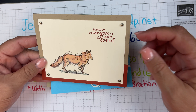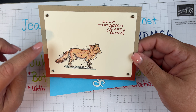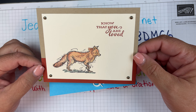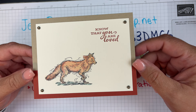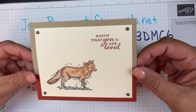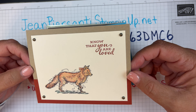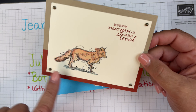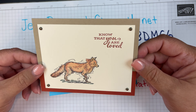I just used some Crumb Cake and a strip of Cajun Craze. I used my blends in all different colors to make him look like a little red-tail fox, and then the sentiment 'Know That You Are Loved' — that was from a different stamp set, I believe the Dragonfly Garden — but I thought it was still adorable.